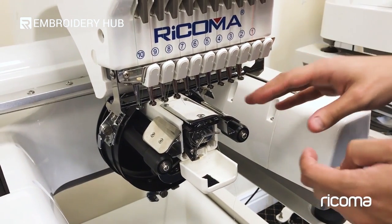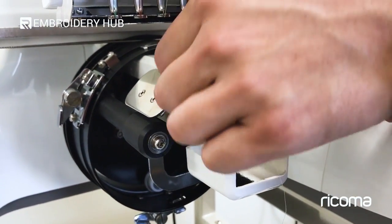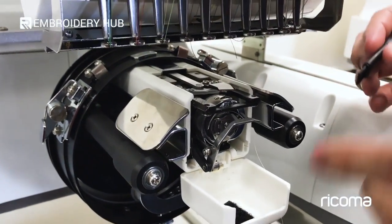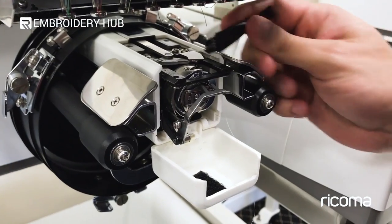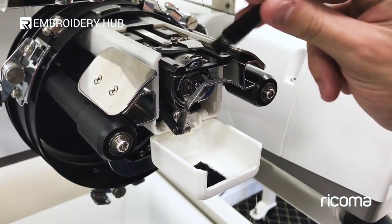Another thing you want to do is remove the needle plate up top. I've already removed the two screws, so I'm able to just take off the needle plate. Any thread that you may find in here that needs to be brushed off, just make sure that it's nice and clean.